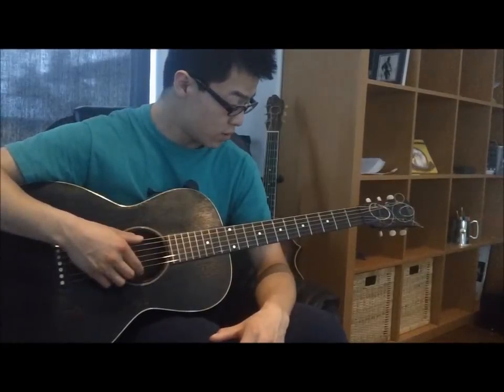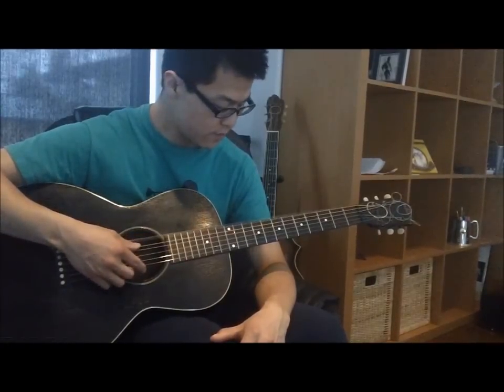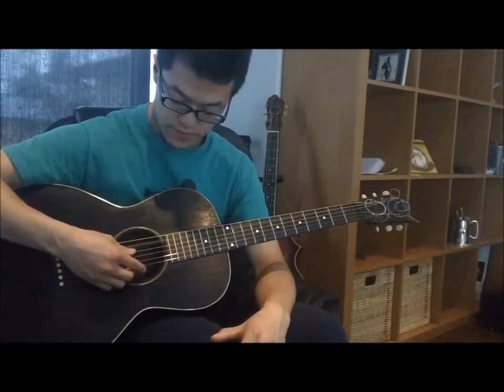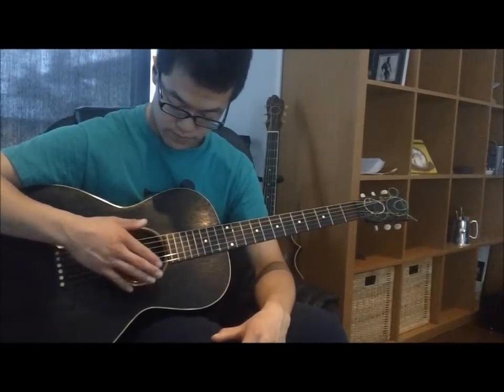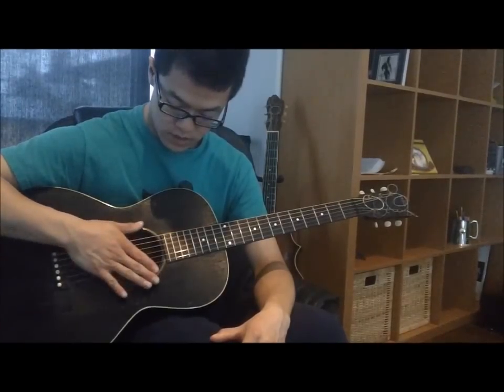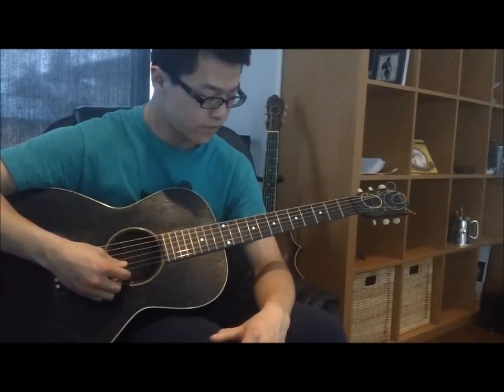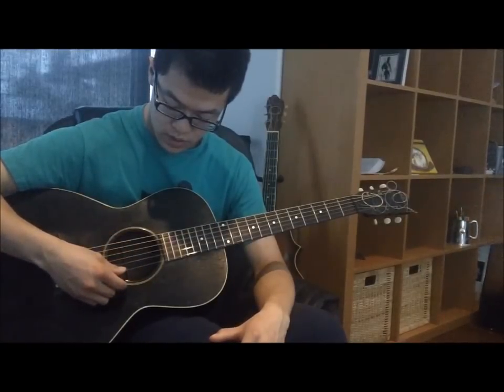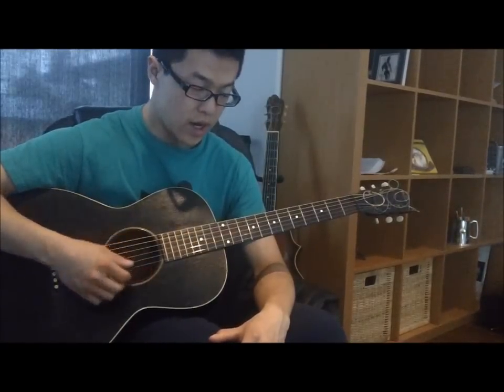The Spanish open G tuning starts with a low D, then G, D, G, B, and a high D.